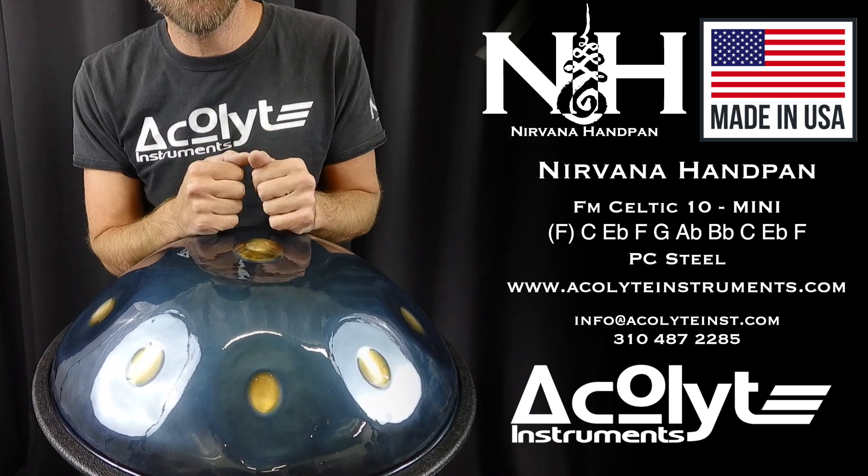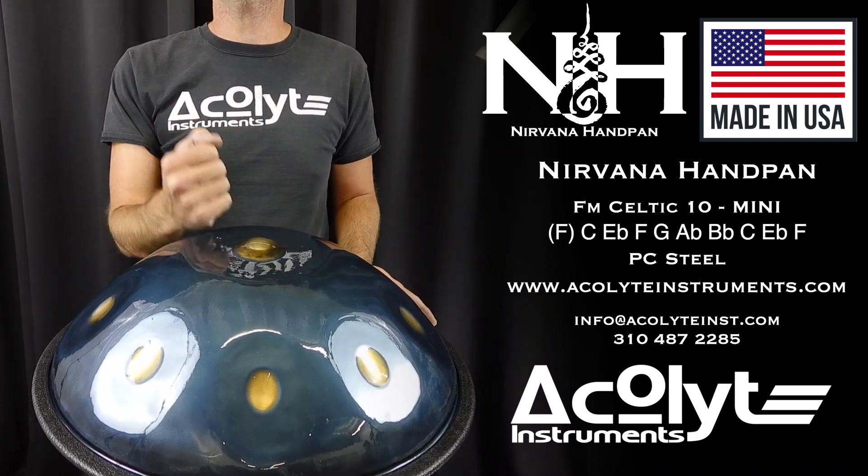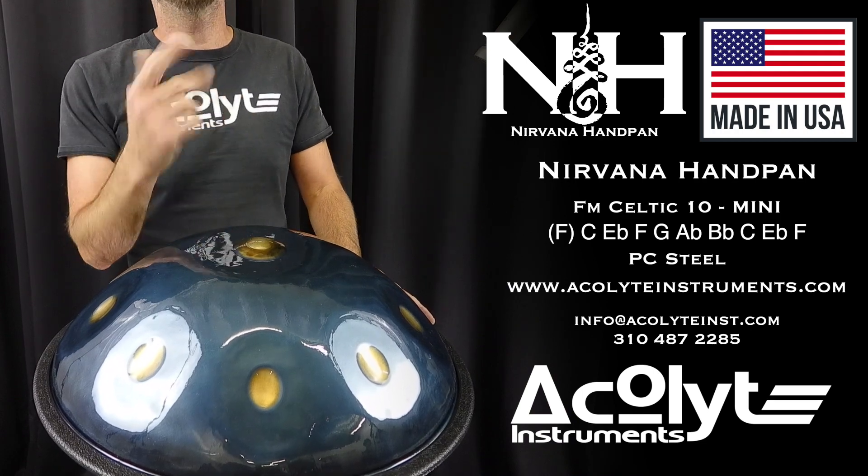If you have any questions about this instrument or any of our others, please feel free to visit us at acolyteinstruments.com, or you can always send us an email at info@acolyteinst.com. Thank you.